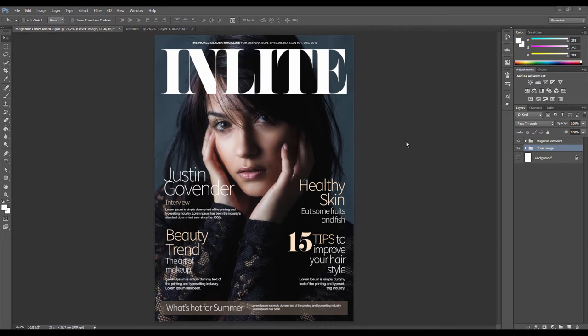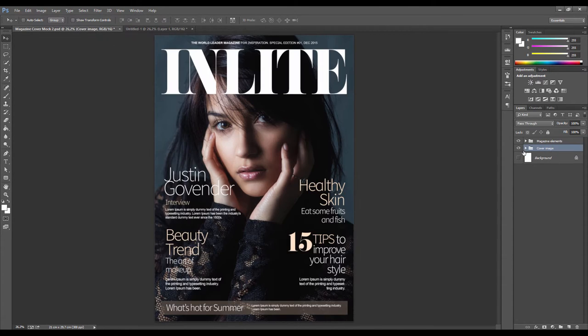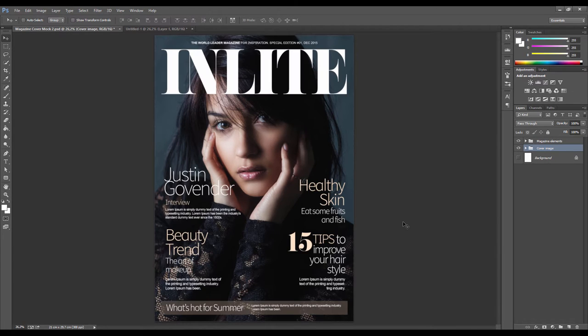Hey, what's up everybody, this is Justin from In Light Studio. In this video I'm gonna show you how I created this fashion magazine mockup. Fashion magazines have a very distinct style when it comes to retouching, model spaces, and so on, so this is a pretty fun project. This is the before image, this is what I did with it afterwards.